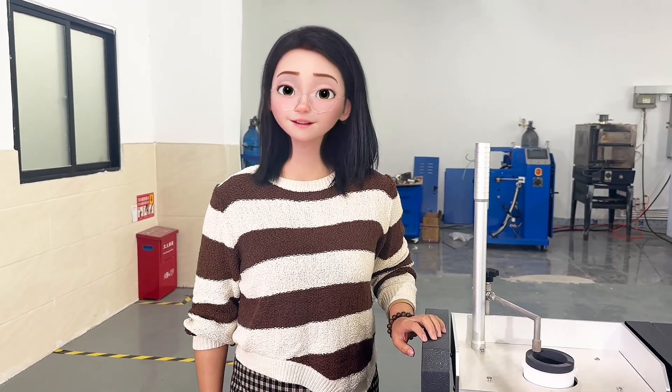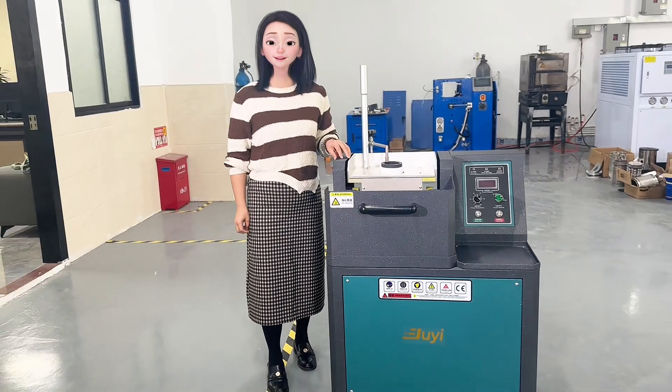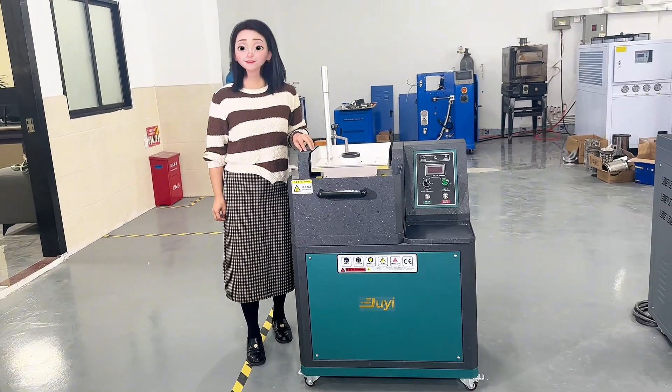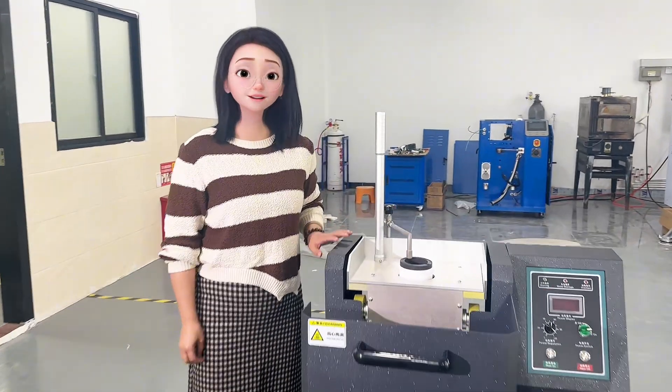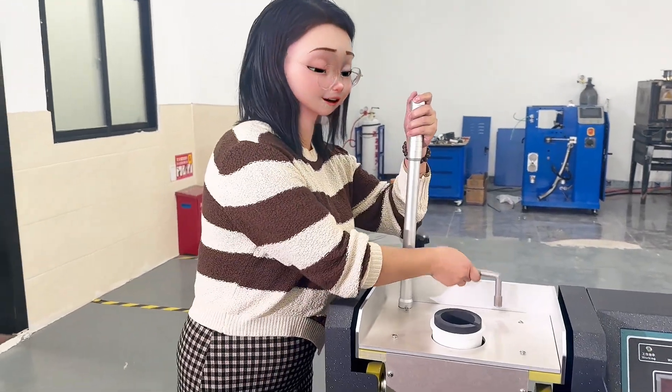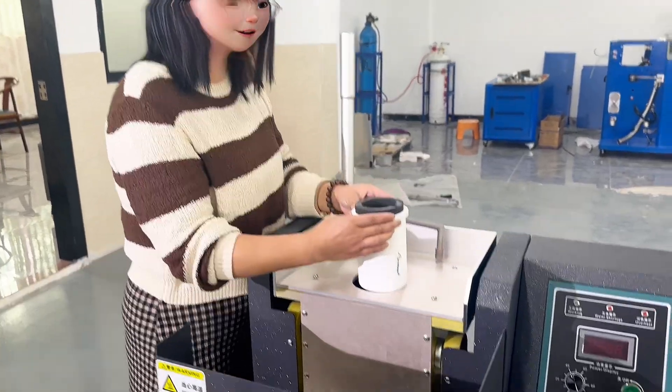Hello everyone, welcome to our factory. Today we are going to introduce our latest developed melting machine, and now I'm going to show you how to operate this machine. Firstly, we put these two crucibles inside of this machine.